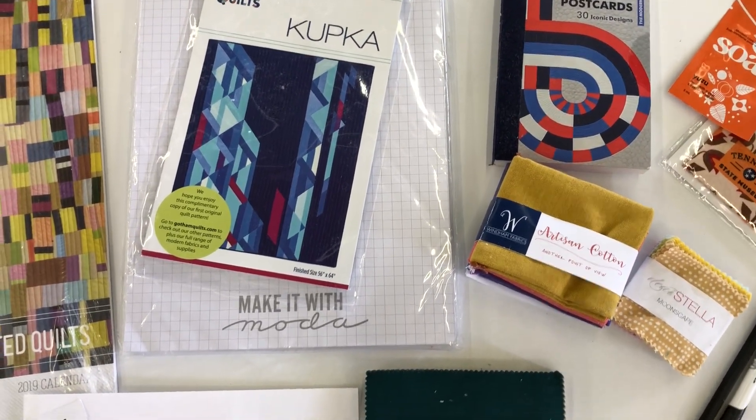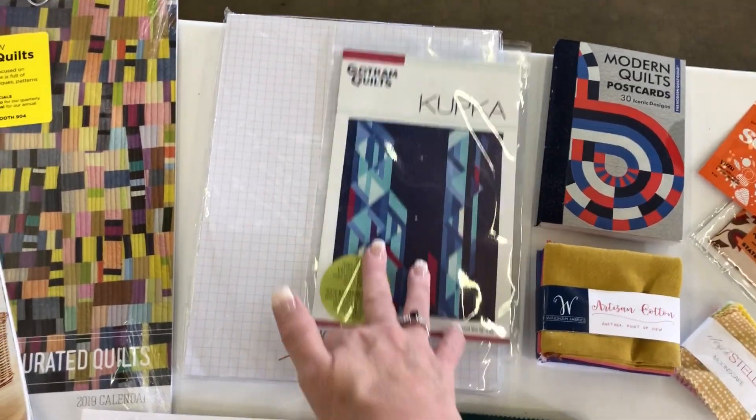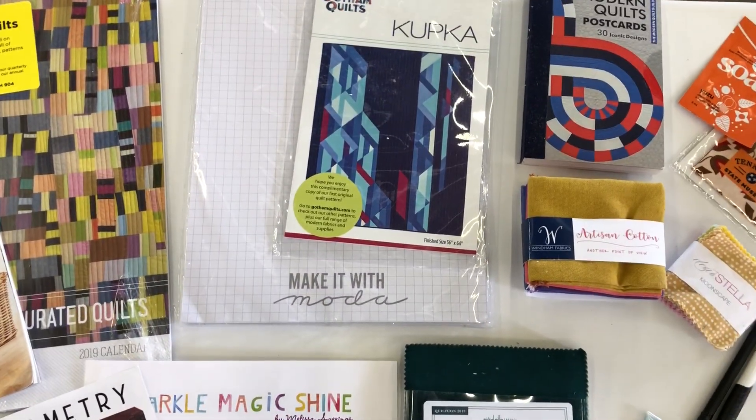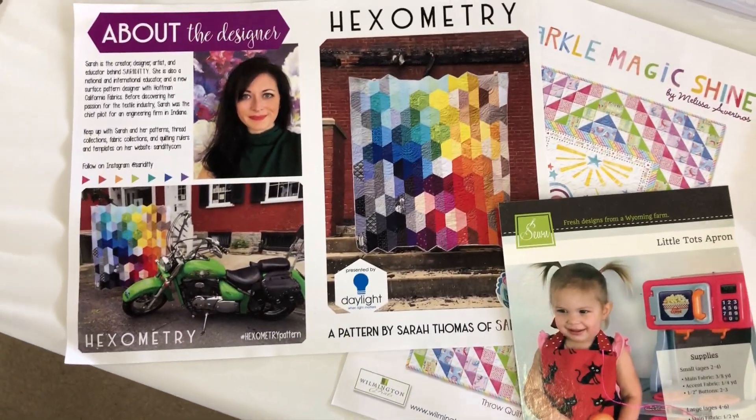We've got from Gotham Quilts a pattern that's cup-cake themed, and then we've got some grid paper — that grid paper is just wonderful for plotting out quilts and all kinds of things, and that's from Moda. We've also got a hexometry pattern here that's really just a nice pop of color.